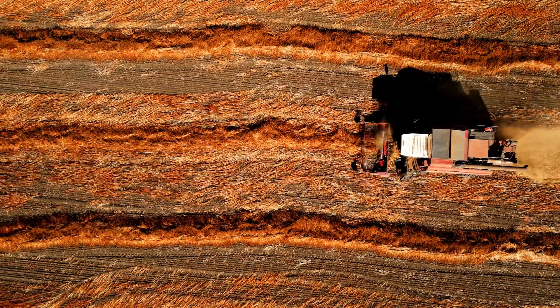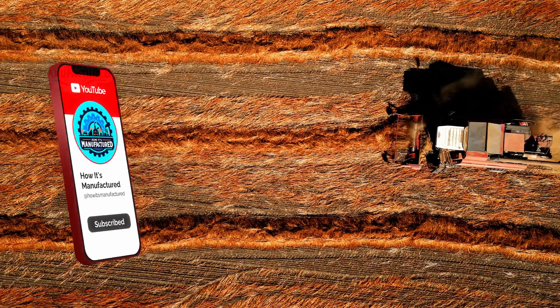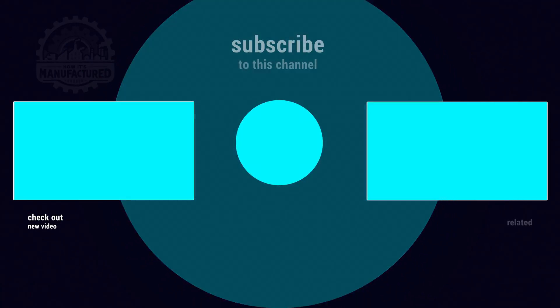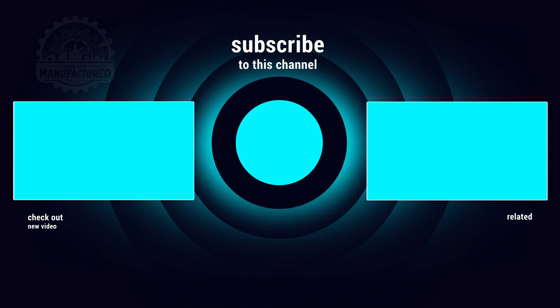Thanks for joining us on this harvester's journey. If you enjoyed the video, don't forget to like and subscribe. Leave a comment telling us your favorite harvester, and be sure to watch the next video or explore this playlist. Happy harvesting!